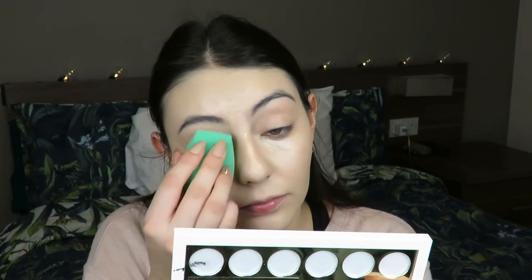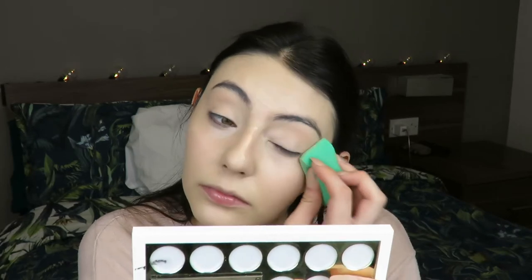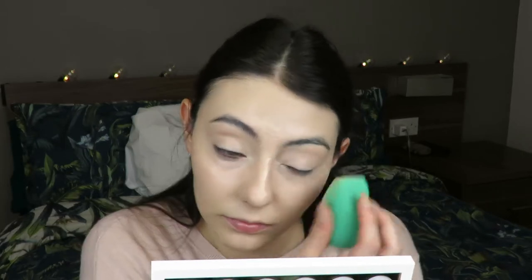I blend everything away with my sponge, making sure there are no spots that aren't blended. Then I go in with my Tarte Maracuja Creaseless Concealer because I have dark under-eye circles and I just hit it in that little nook and crook area. I also put it around my nose where I get really red.